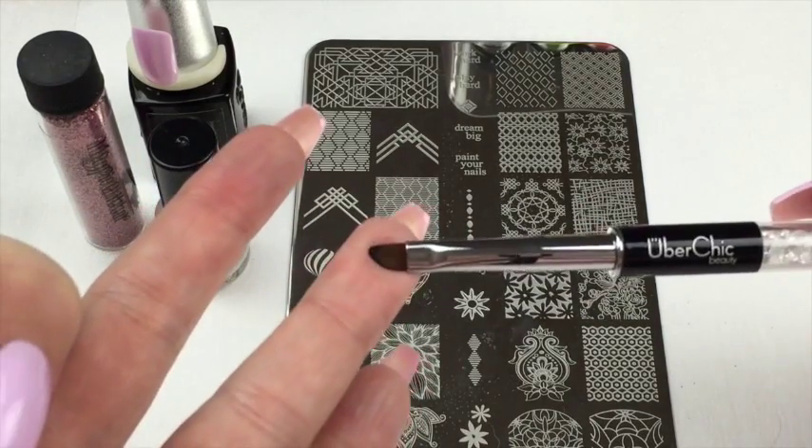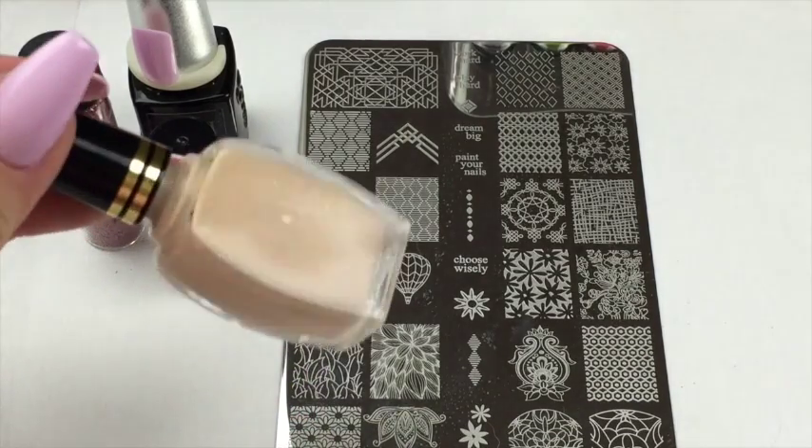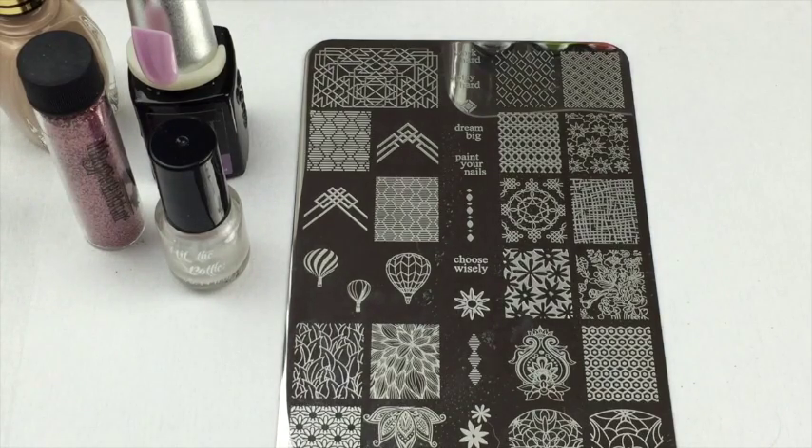I'm also using this Uber Chic flat gel brush for any cleanup, and also my liquid latex. As I say in all my videos, if you're allergic to latex don't use it, but if you're not, it's great to help clean up. So let's get to it.